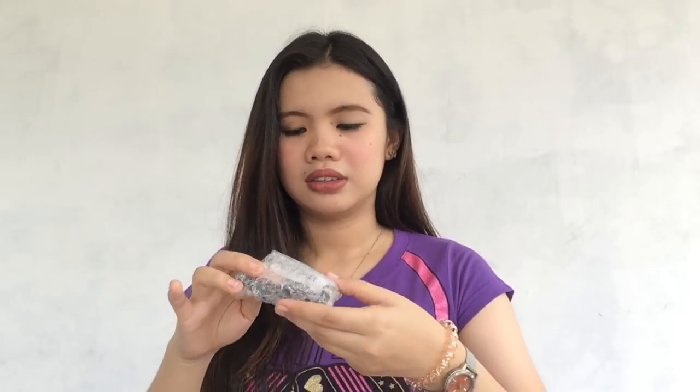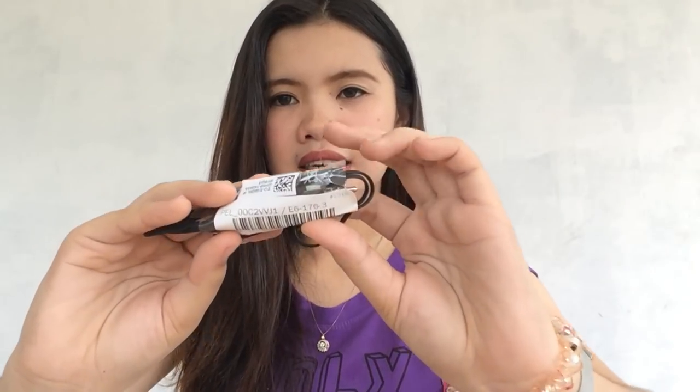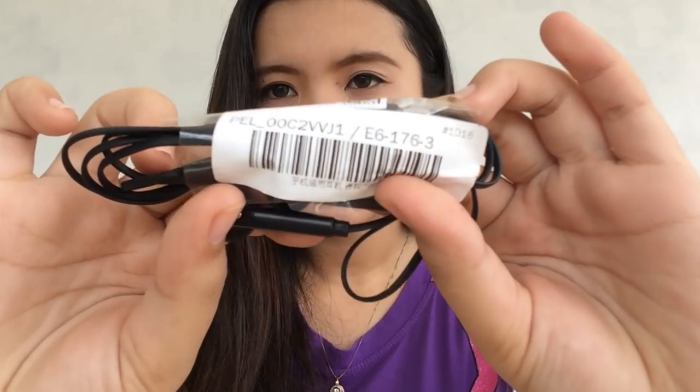First is these earphones. I can see there's no box. So, that's what it looks like. It's just earphones. Actually, the reason I bought this is just to reach 500 pesos for my order. Because on Shopee, when you reach 500 pesos worth of items, you get free shipping. So, I just added this so I could qualify for free shipping.